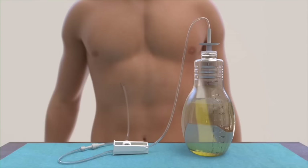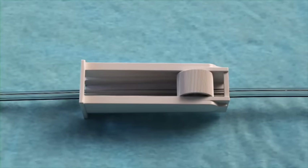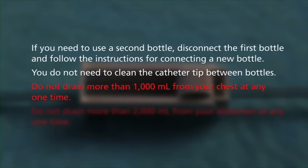When you're finished draining, or if the bottle is full, close the clamp on the drainage line completely by rolling the wheel toward the bottle. If you need to use a second bottle, disconnect the drainage line and follow the instructions for connecting a new bottle. You do not need to clean the catheter tip between bottles. Do not drain more than 1,000 milliliters from your chest at any one time. Do not drain more than 2,000 milliliters from your abdomen at any one time.